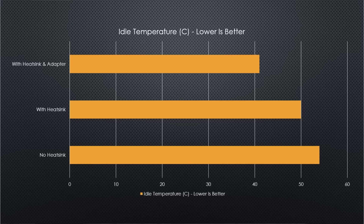Now let's have a look at some of our test results. Our idle results were fairly interesting. With no heatsink, idle temperatures were measured at 54 degrees Celsius. Once we added the heatsink we saw an immediate reduction down to 50 degrees Celsius, which is quite impressive. However what was really impressive was when we added the PCIe adapter — we saw an immediate reduction down to 41 degrees Celsius, which means much lower operating temperatures and the lifespan of the SSD is likely to increase significantly.